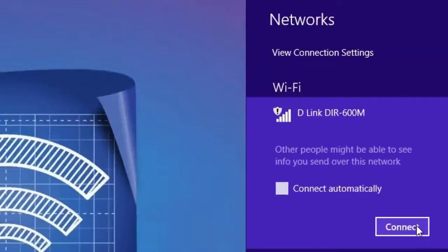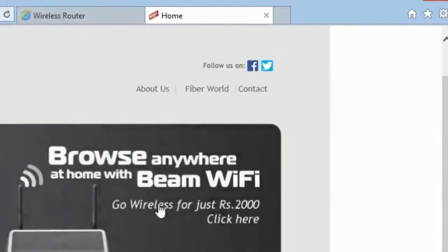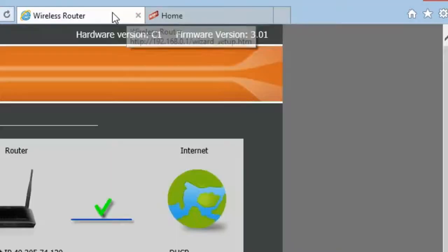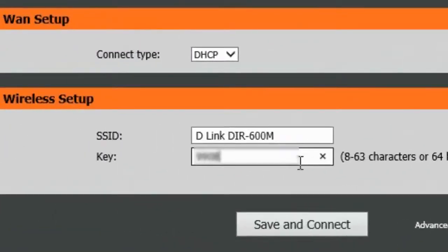It will show like this on your desktop. I am using a Windows PC. Click the wireless symbol and connect. It will automatically redirect in any browser to the D-Link setup page. Here under wireless setup, SSID means the WiFi name — the username. By default it is set to 'dlink', so edit it as you want.